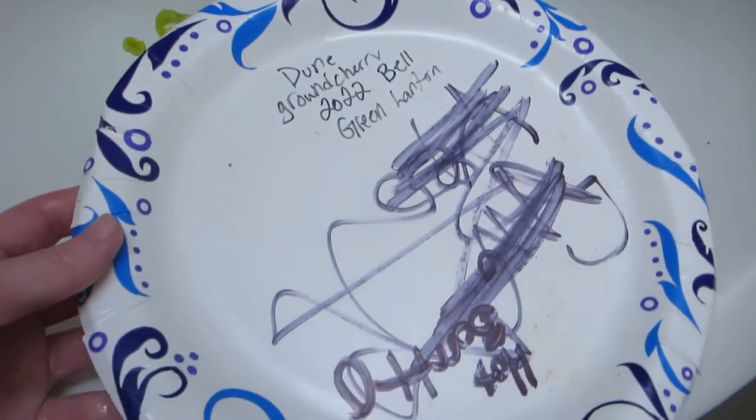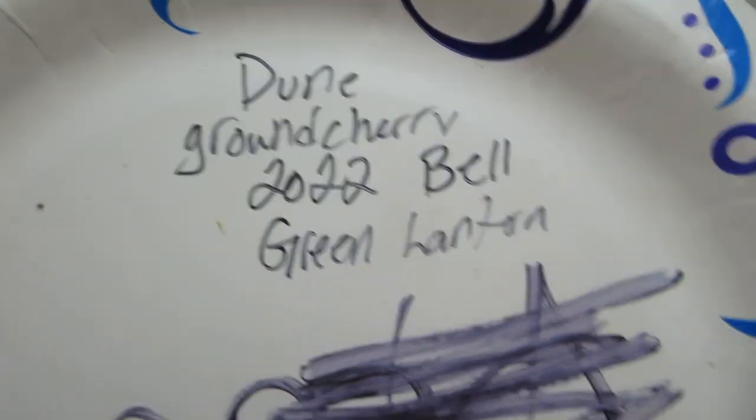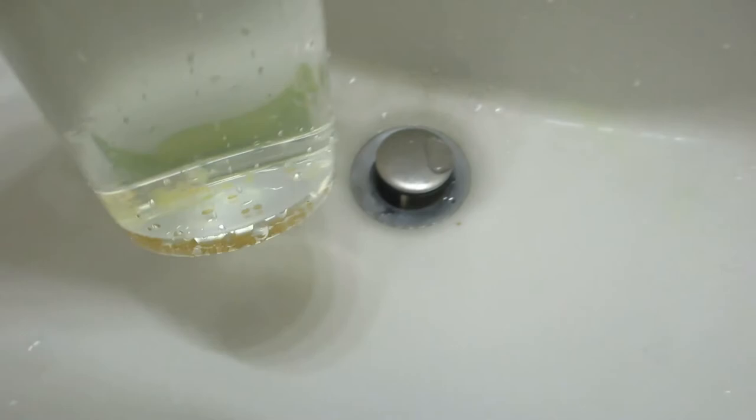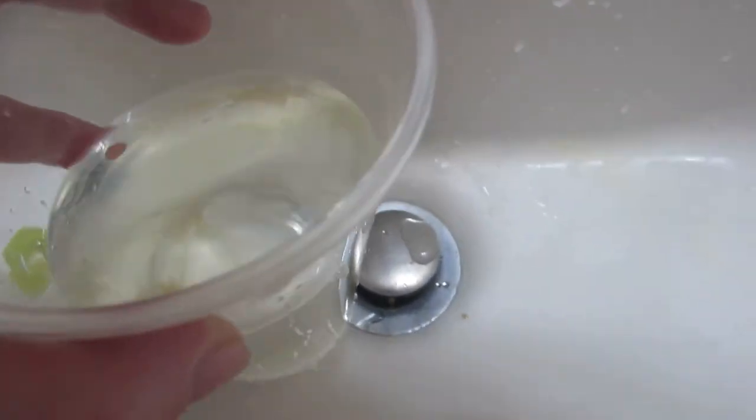I'm just going to drain the water out of these and stick them on this paper plate, which I have labeled. I'll make a playlist for these ones, and if any of the seeds sprout, I'll add another video as an update.